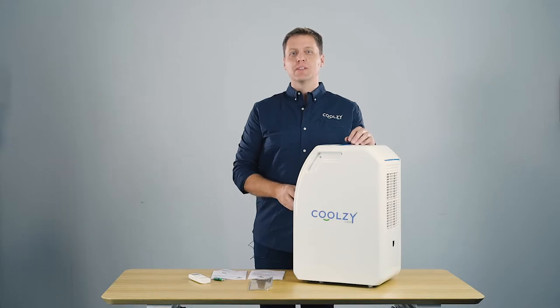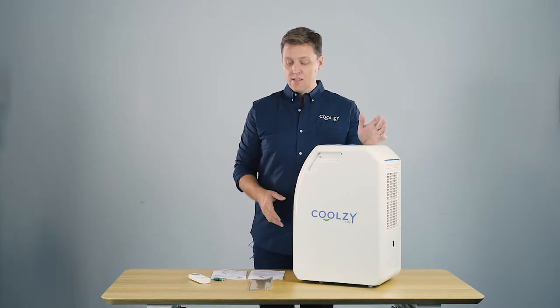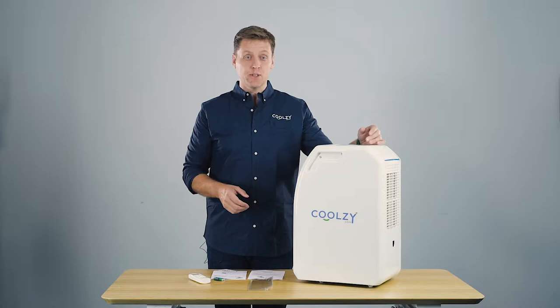Hi there and welcome to CoolZee.com. I'm here to show you the new CoolZee Pro. Today we're going to talk about some of the features of the CoolZee and why the CoolZee might be the appropriate solution for you.